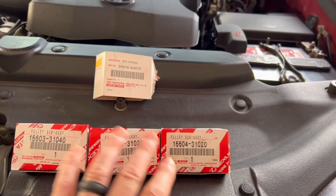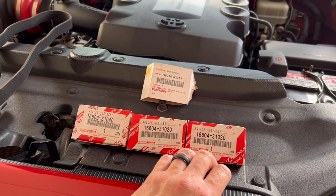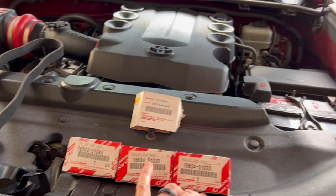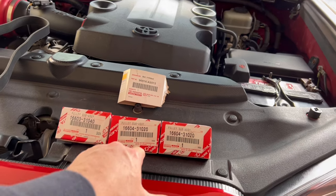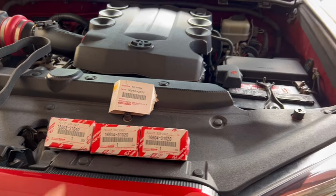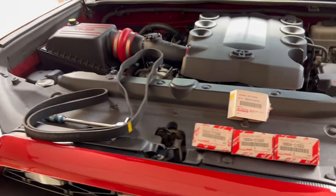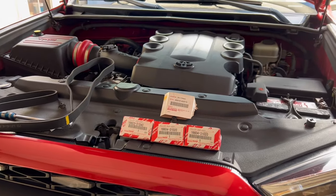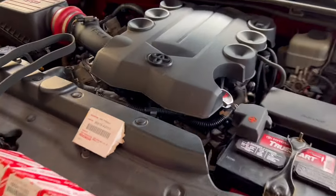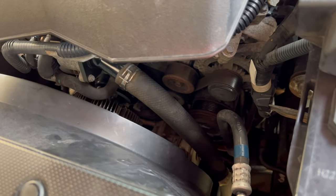Now you might be asking yourself what's in these boxes - these are idler pulleys. As you saw from the initial clip, I do have a lot of squeaking going on, a lot of belt noise, and I personally believe it is one of these guys. Even these simple noises can be a little annoying. The belt tensioner is not being replaced today - that could create a squeak - and I personally think my water pump is also making a little bit of noise.